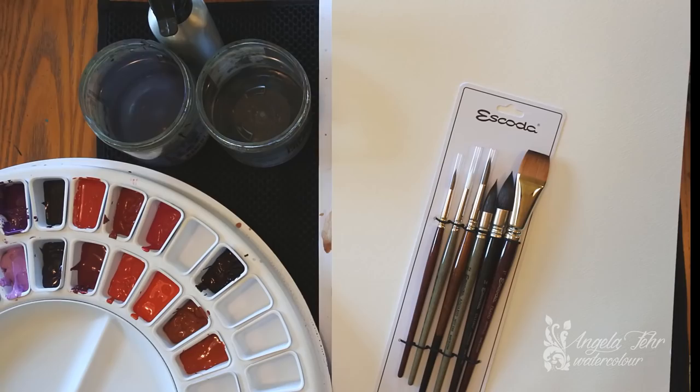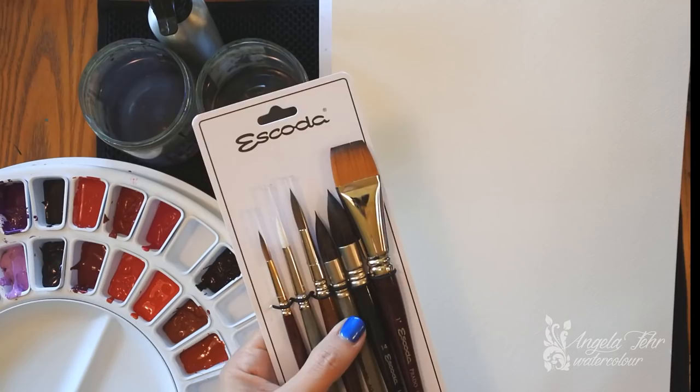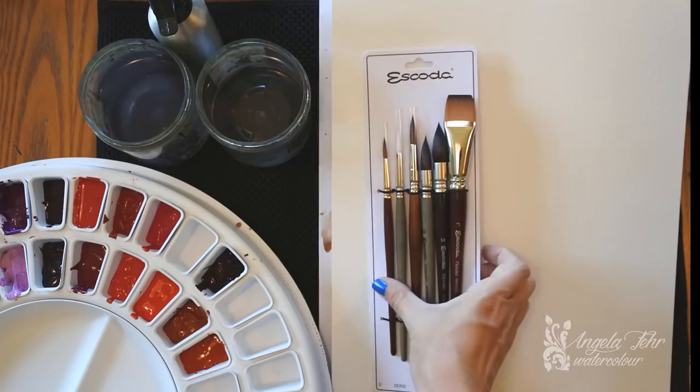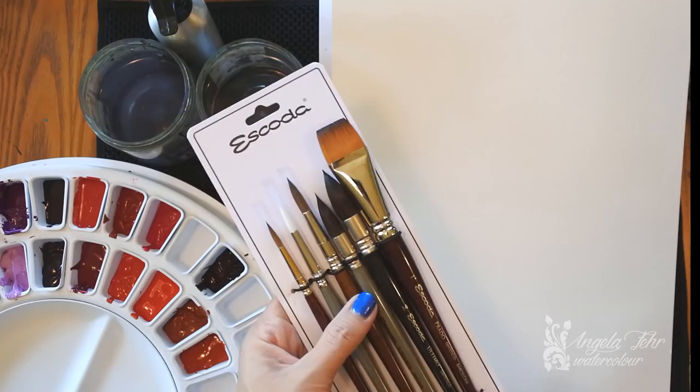I'm going to be using some brushes that I was given to review today. My way of reviewing things is to try them out, use them, and talk about how they work in the way I paint. Escoda has been making brushes since the 1930s — they're based out of Barcelona, Spain — and as you can see they've got quite a variety here for me to try.